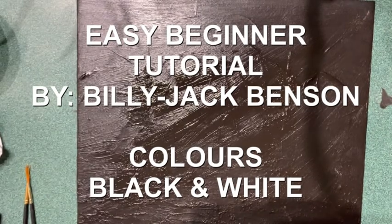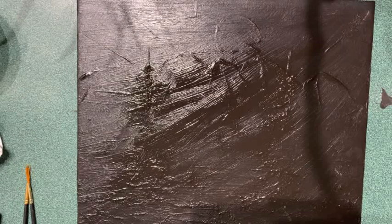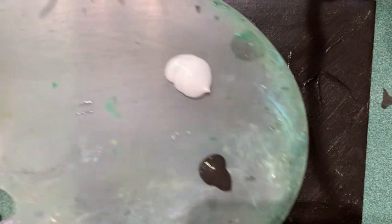Hello and welcome back to my channel. My name is Billy Jack Benson. Today we will be painting a very simple painting. It just uses two colors, black and white.